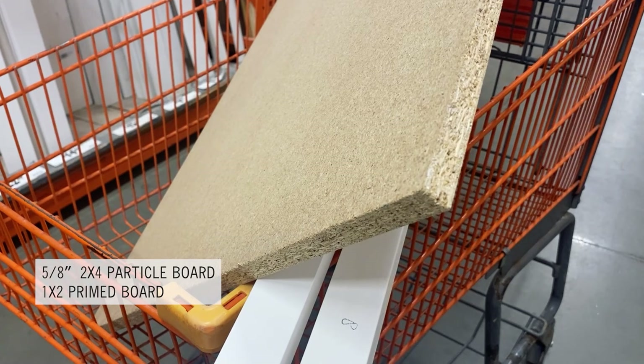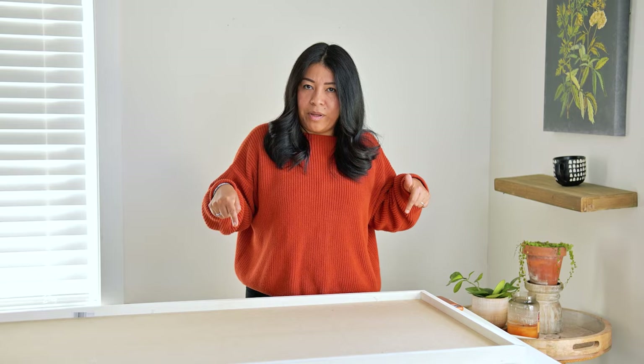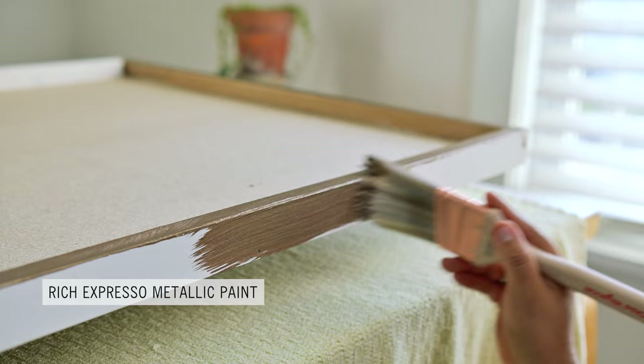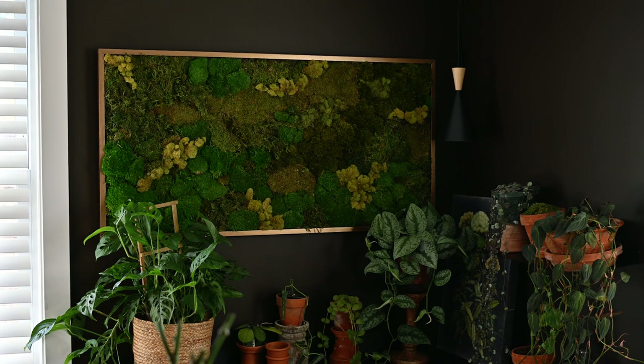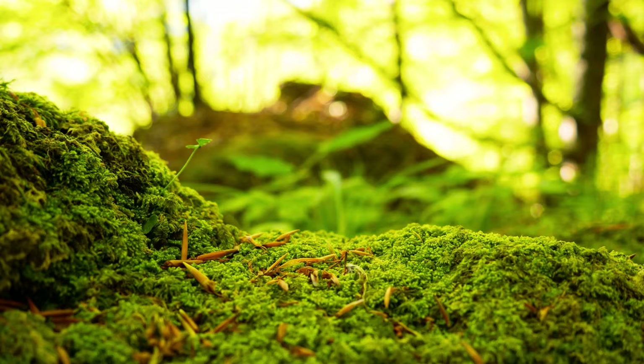The frame is made with a 2x4 particle board and a 1x2 prime board. The sizes you'll need depend on the size you're going to build. I went to my local Home Depot and got what I needed. After my husband built the frame, I painted the outside with a metallic paint from Hobby Lobby called Rich Espresso. You can find a similar color at any local craft store.